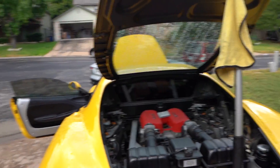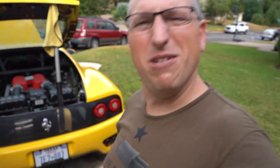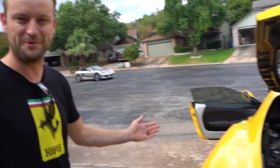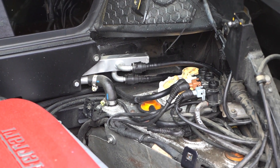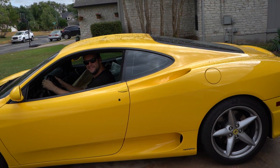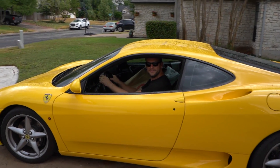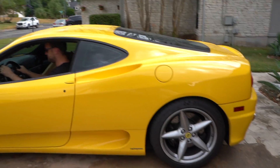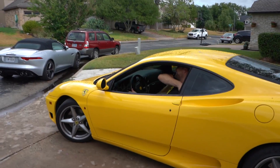It got going - nice. No fuel shooting out anywhere - no fuel leaks. I thought it wasn't going into gear - oh okay, it's fine. I thought it was broken.